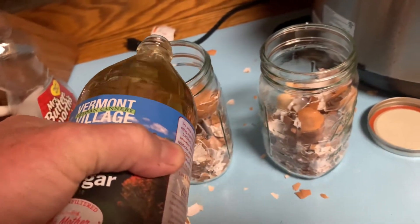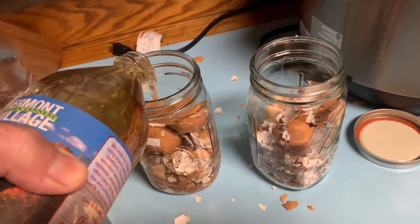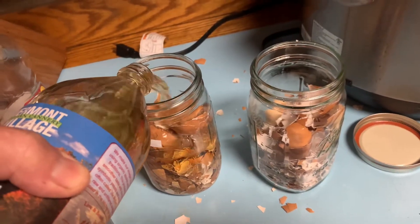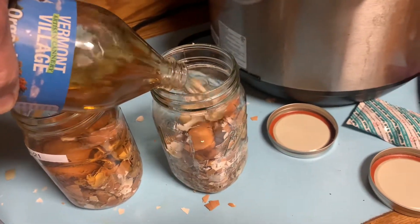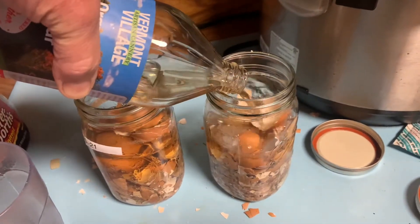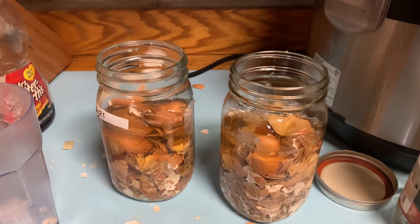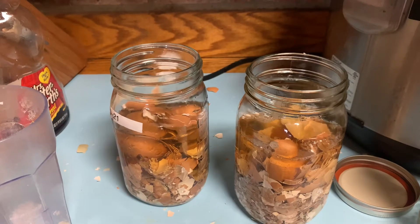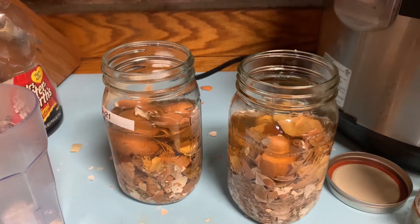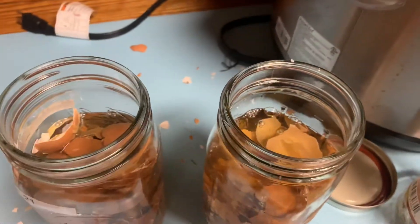Once we get those dropped in, we're just going to add some vinegar. What this is going to do is break that calcium straight out of the shells, so we're going to end up with a whole bunch of calcium in the water as opposed to in the shells. It can take up to a year to break down the calcium sitting in the shell, but with vinegar it's going to start breaking this stuff down in a pretty fast manner.